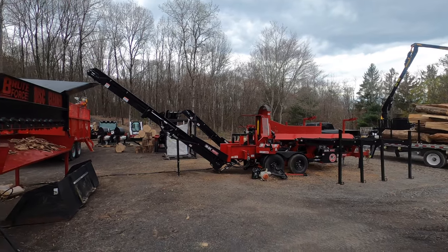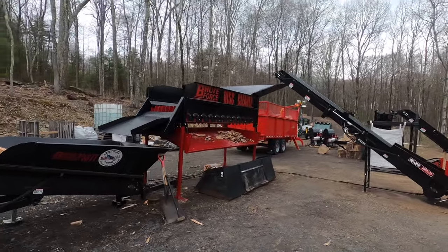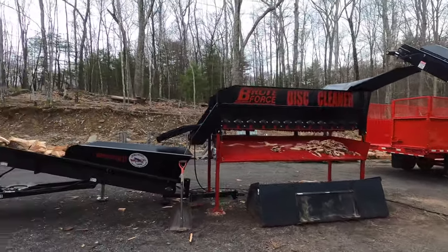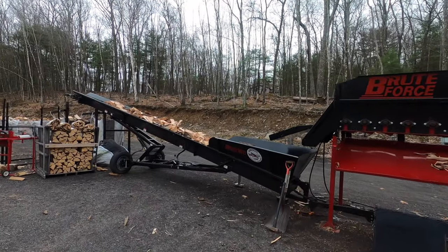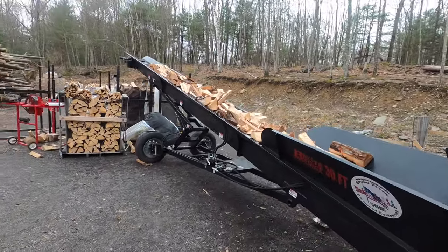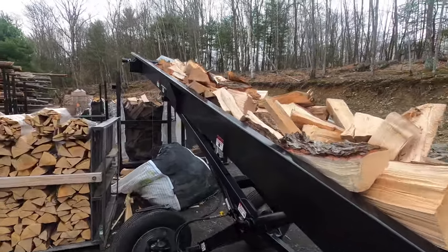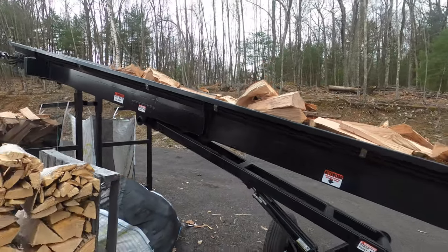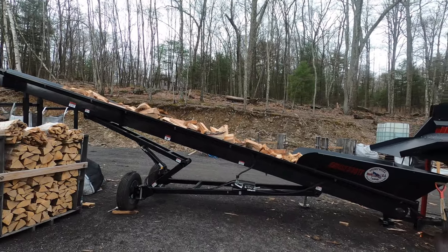The disc cleaner runs right around $13,800–$14,000 as a standalone unit. The radius axle stacking conveyor — this was one of the last ones done as a single drag chain. The new ones are going to have a double drag chain, and Josh is talking about making it a bolt-together deal so it's a little bit easier on transport.